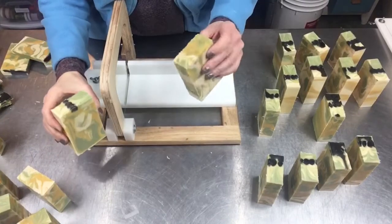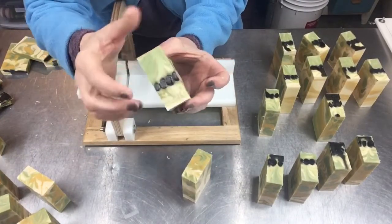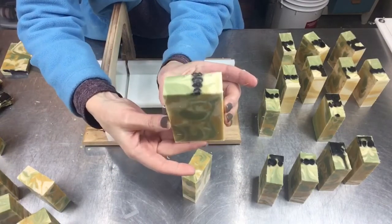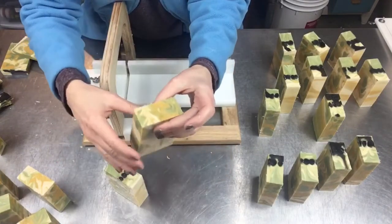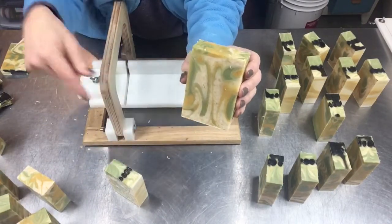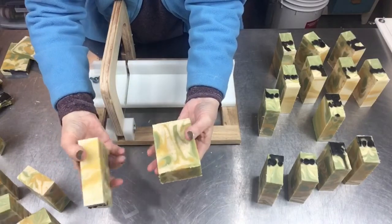I wanted to show you what I ended up having to do. I had one bar where the little coffee beans didn't melt out — that's originally what it was supposed to look like. It's kind of cute. Here's what I'm having to do with the rest of them, but that's not a bad top — it's pretty. It's only about half an ounce I'm losing with the cut on the top, so the bars are very comparable in size.